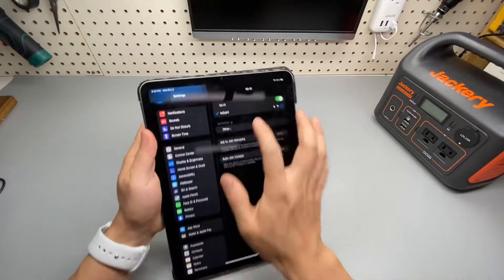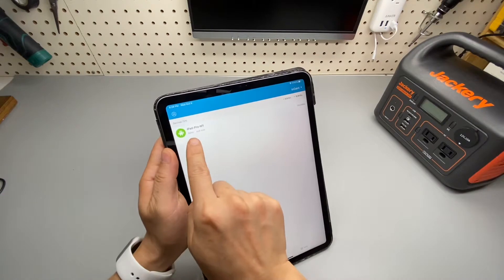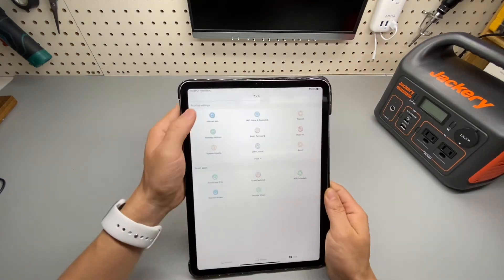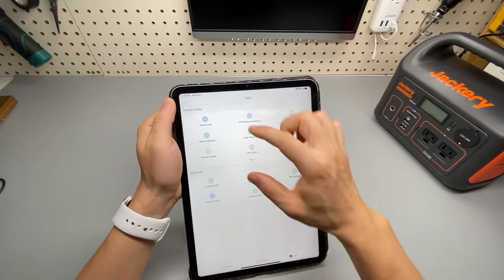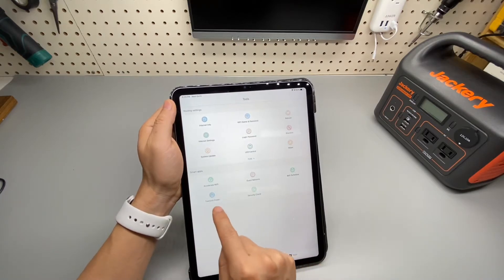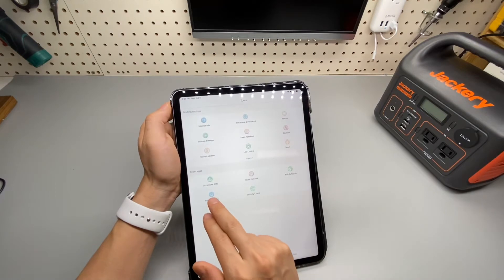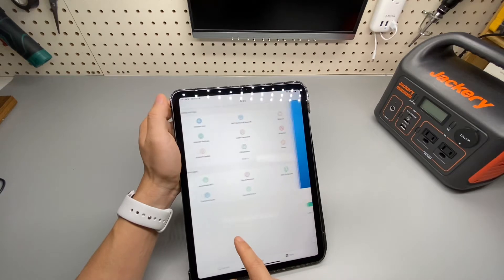Just want to quickly show you that I'm really connected to that router. It's a 5G connection via my iPad Pro with M1 chip. Let's do a quick walkthrough of the app. That's the internet connection information with firmware, and here we have router settings. We have smart apps which allows us to analyze the channels nearby, so it will automatically set the Wi-Fi frequency, or you can change the power setting of the router to be medium, low, or high.